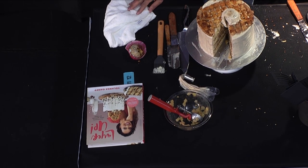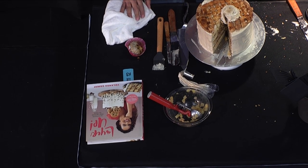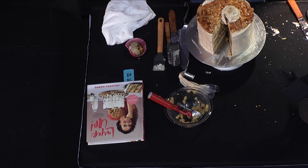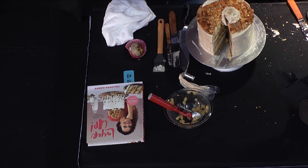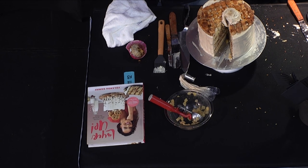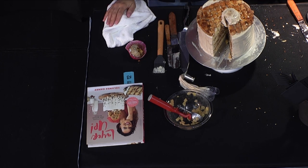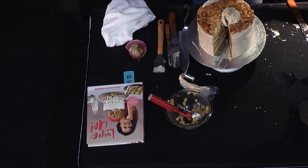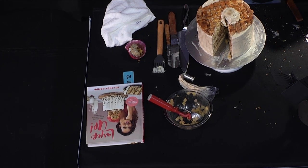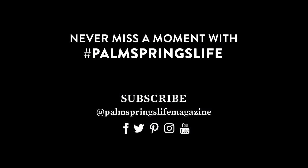We can take a hint. Final questions, final thoughts? Thank you for starting your morning with us. If you have any questions, we'll be cleaning this up. Thank you, Yolanda, for coming. Thank you for getting them to invite me.